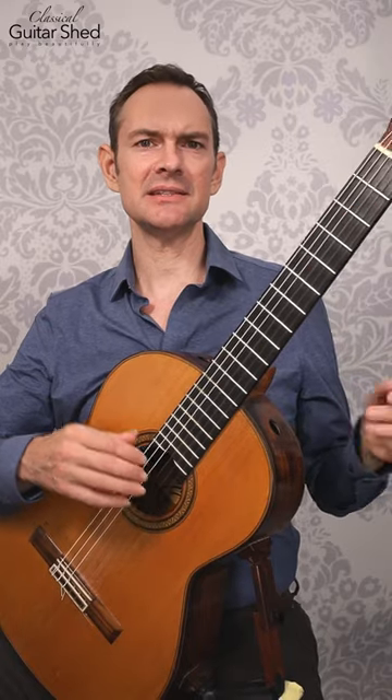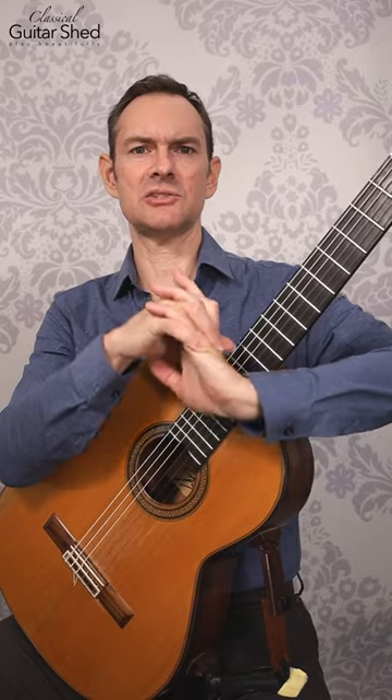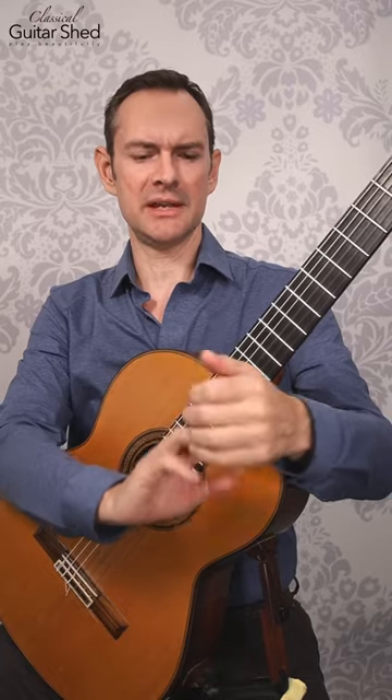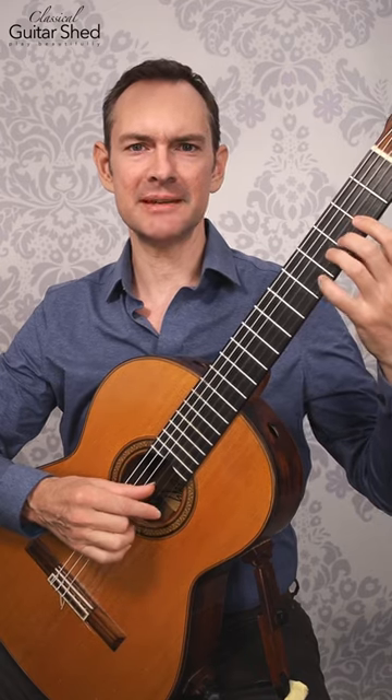But instead of that, just taking a couple of minutes — it also feels really good to stretch just a little bit. Take your time, three minutes. It'll seem like forever as you're doing it, but it's just luxurious and it will save your hands over time.